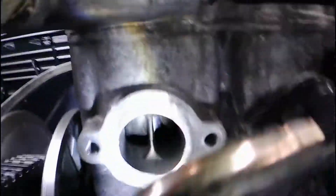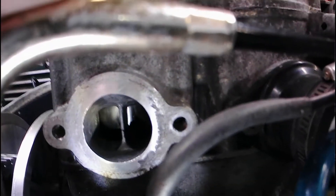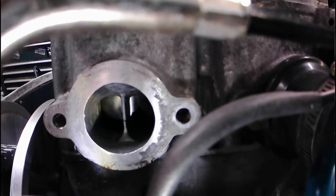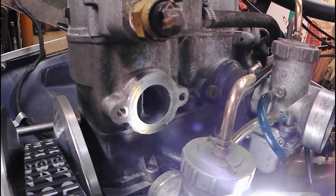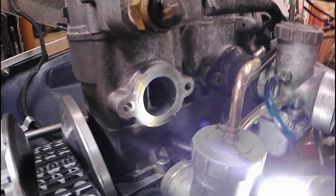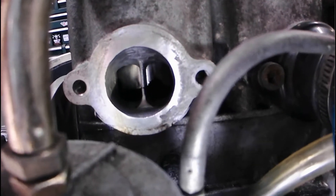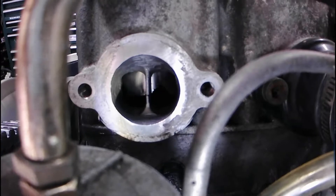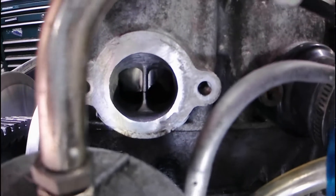The issue is, as you can see, if I get the camera in the right spot, there are some chunks missing from that piston skirt. This happened on the last ride of the year. I didn't build the motor — I bought it from a friend who had it overbored, and I don't know what pistons he used or what skirt clearance he had in there. But I'm going to guess, based on this, that they were the cheapest of cheap pistons and maybe too much skirt clearance.